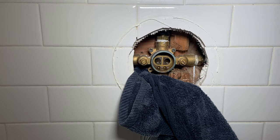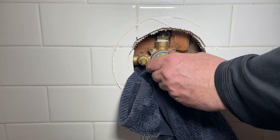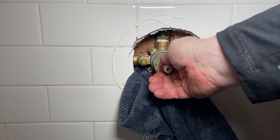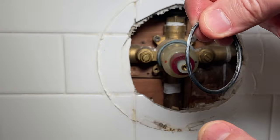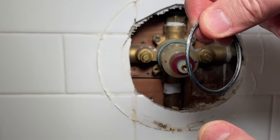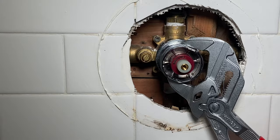A little dab will do you with this stuff — just right around the O-ring, a little touch on top. Get this popped in place. It only goes in one way — if we zoom in, there's a little red and a little blue to let you know you're oriented correctly. This O-ring right here we're going to pop off real quick, clean it off, and lube it up too.